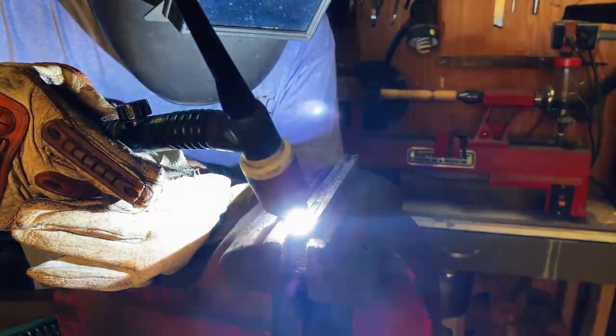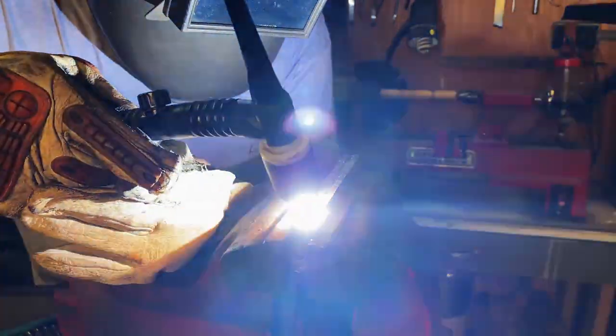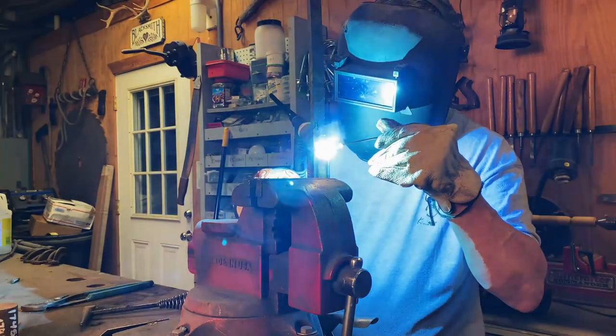I got a piece of 1095 and two pieces of 410 stainless. Let's make some San Mai. The bars are fused all the way around to seal out oxygen — this is crucial. You don't want any gaps or cracks.